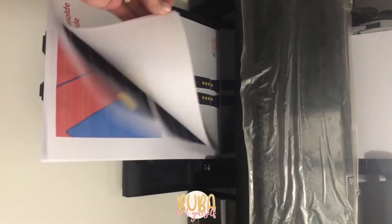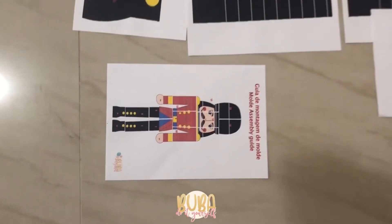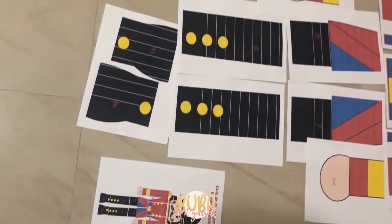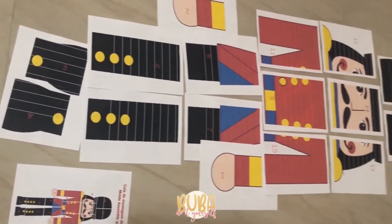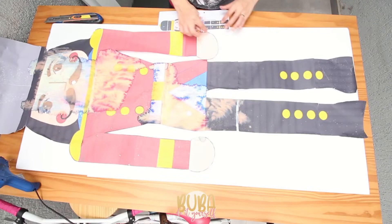The first thing is to print out the template. After you have all of the parts, the template comes in size A4 and you're going to go ahead and assemble it into a much larger size, and then put it onto your board.